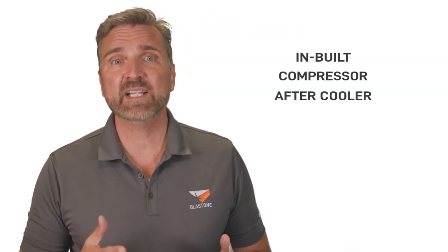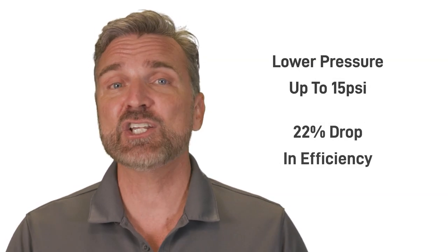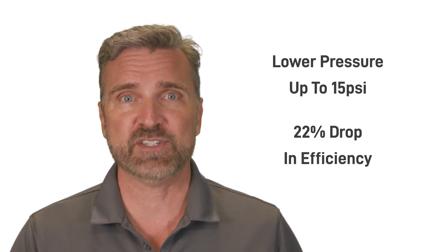As a reminder, in a previous video we also warned against inbuilt compressor after coolers, which also claim to remove moisture from the compressed air. We found these can lower your pressure up to 15 PSI, and that's a 22% drop in efficiency.